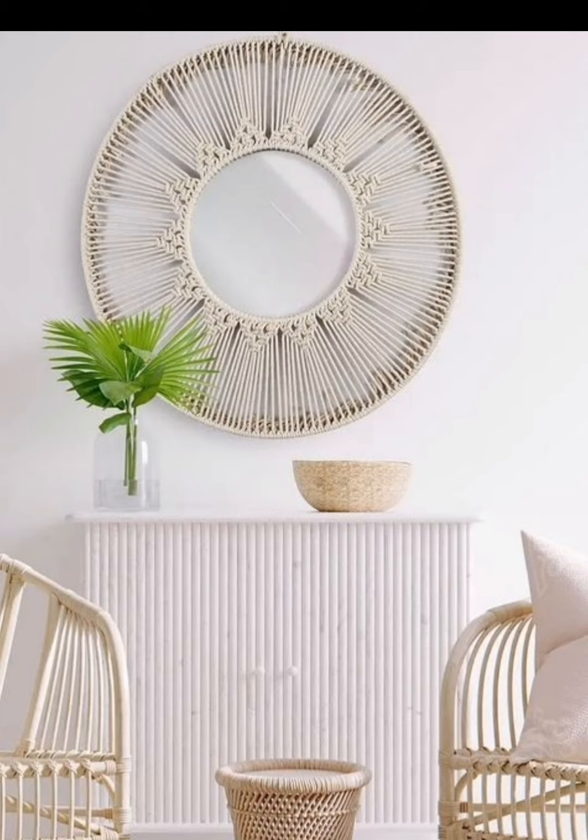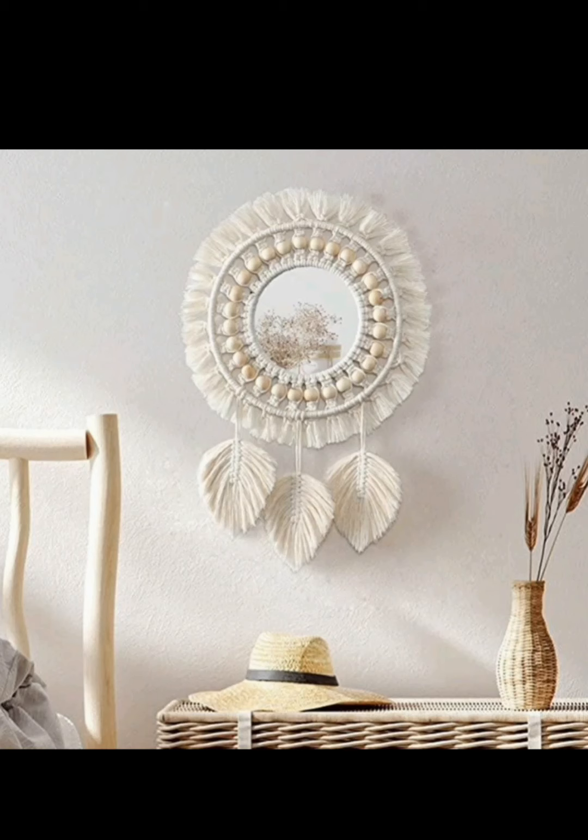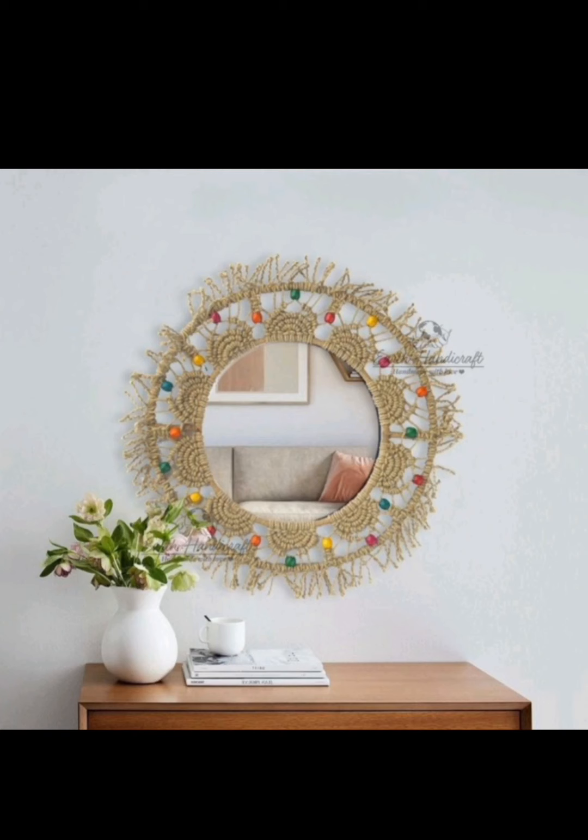There you have it — a delightful collection of macramé mirror design ideas that can easily transform your space into a visual masterpiece. Whether you prefer a boho, minimalist, or vintage look, macramé mirrors offer endless possibilities for creativity.